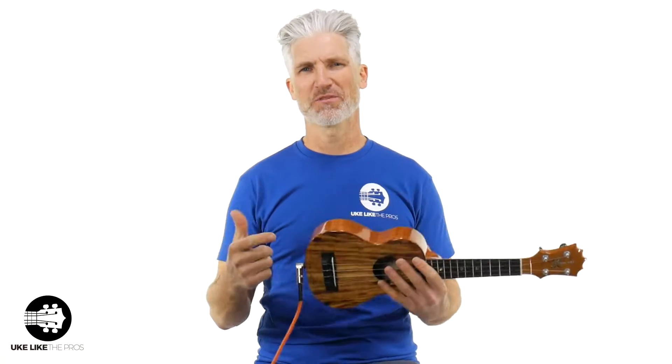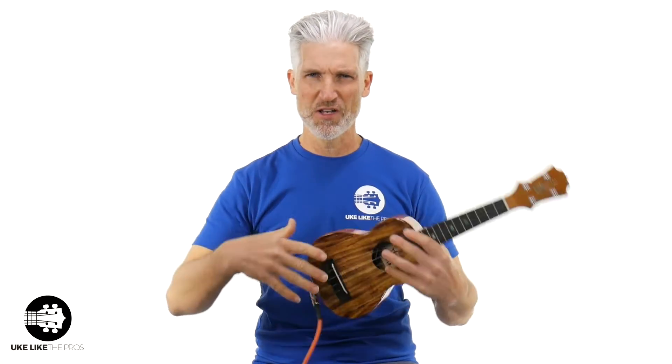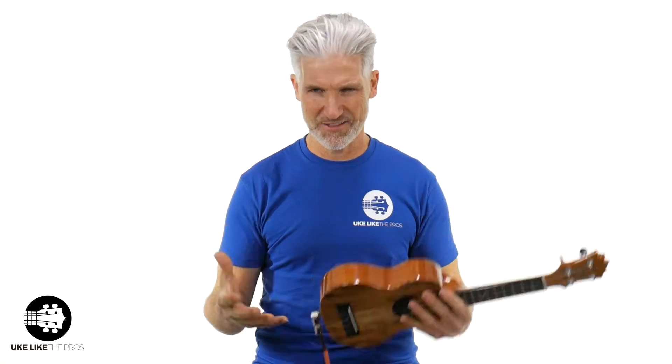Welcome to Uke Like the Pros. I'm Terry Carter, and I'm doing this video to introduce you to our new course, the Uke Like the Pros Beginning Kids Course. Maybe you're a kid, or maybe you know a kid that wants to learn to play, or maybe you just like playing kid songs and nursery rhymes — then this is a perfect course for you.